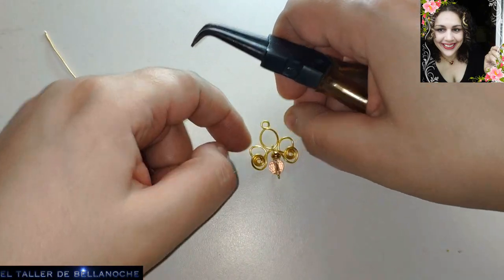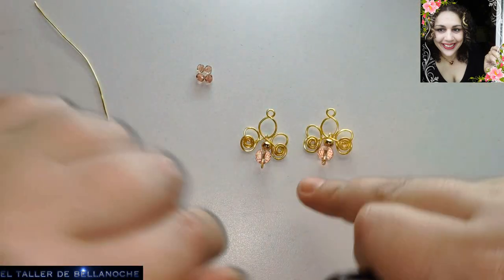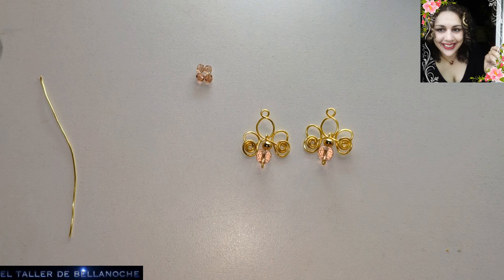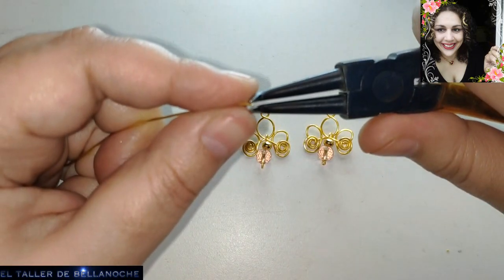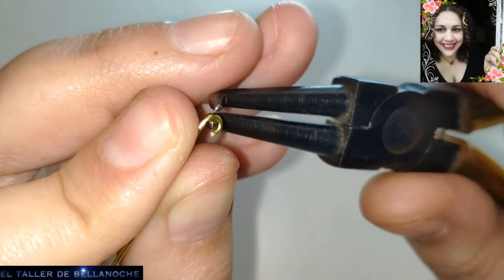Ya tenemos aquí la otra parte del pendiente realizada. ¿Qué vamos a seguir haciendo? Pues engarzando estos pequeños avalorios para colocarlos en la parte de debajo, ya que aquí va a llevar un semicírculo. Yo tengo aquí engarzados algunos — aquí hay cinco, aquí tres. Vamos a engarzar algunos más, por lo menos dos más, del mismo modo haciendo un engarce muy pequeñito.